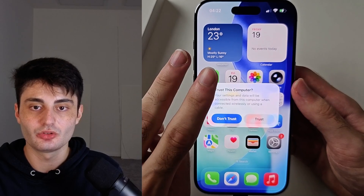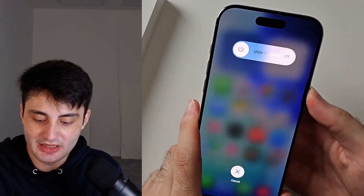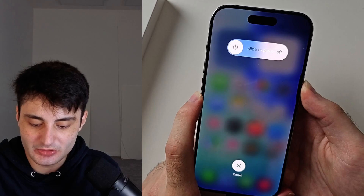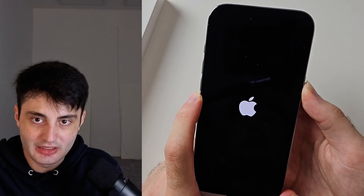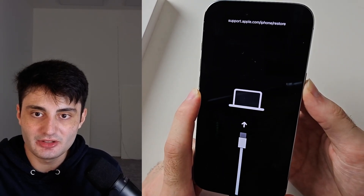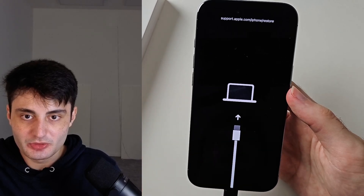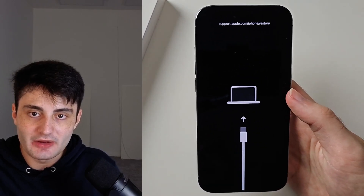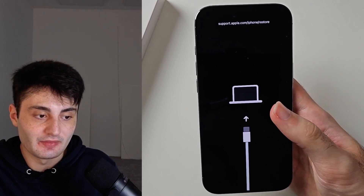Click release volume up, click release volume down, click and hold the power button — keep it held down. You probably won't see the 'Slide to Power Off' screen; don't worry, just keep holding. The screen will eventually go black — that's good. If not, rewind and try again. When you see the Apple logo, keep holding. When you see the 'Connect to Computer' iTunes screen, release and unplug your phone.